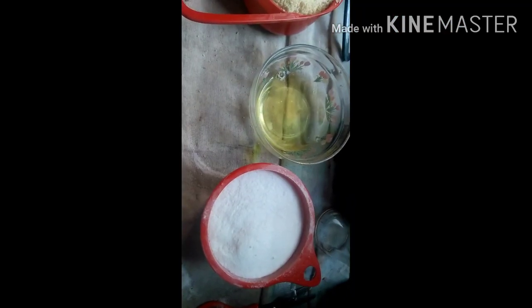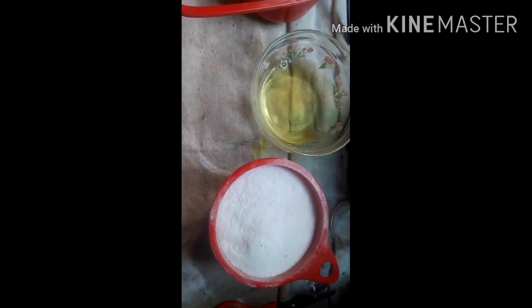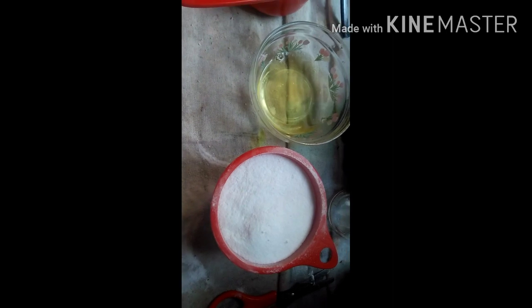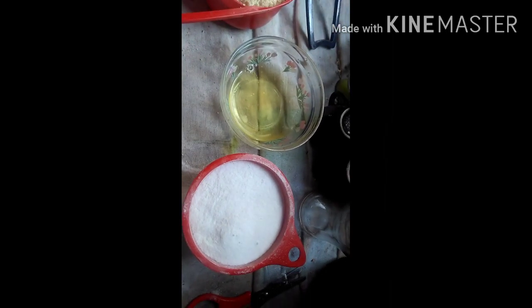Hey guys, today I came here to show a recipe of macarons, very delicious. I never did it before — it's the first time I'm doing it, but let's go with our attempt to make macarons.